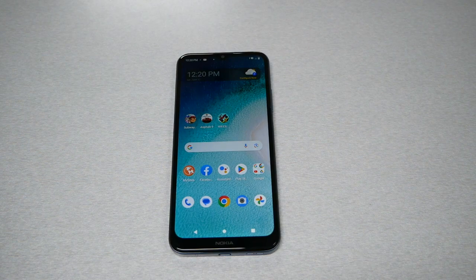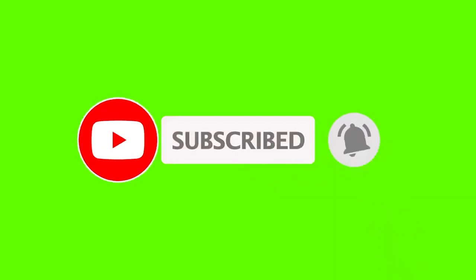That should do it for this video. I hope you found it helpful. If you did, please give me a thumbs up and subscribe if you haven't. As always, we will talk to you in the next video.